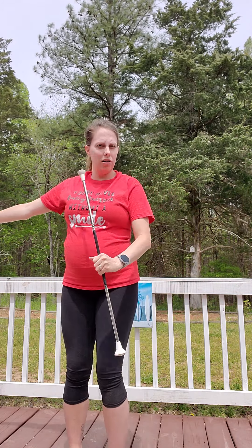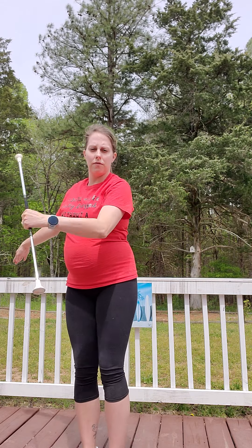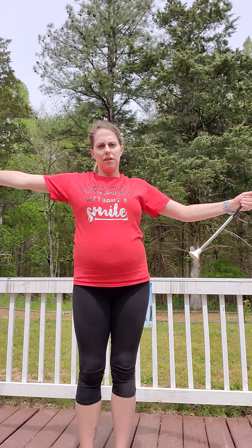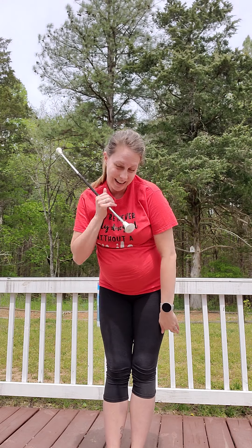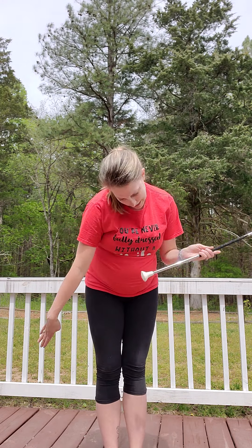Then we reverse twirl — the baton comes towards me instead of away from me. So reverse figure eight and jump pass. Then we do our neck rolls: same hand, opposite hand, same hand — and all of them go from this side to that side, from left to right.